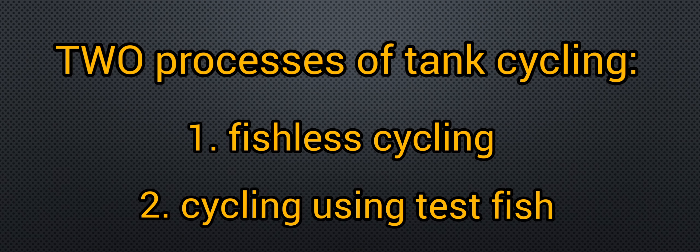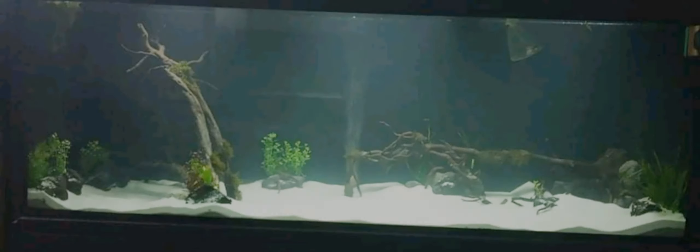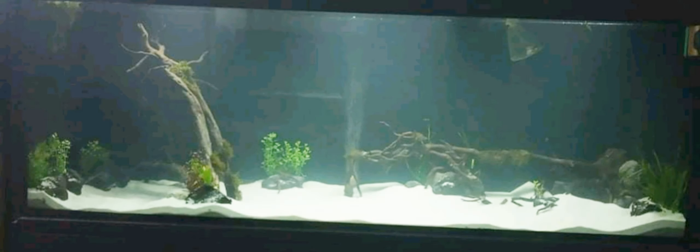There are two processes that fish keepers follow when cycling their tank systems. These are fishless cycling and cycling using test fish — fish that are known to be hardy and can tolerate an environment which does not have a beneficial bacteria colony yet. A fishless cycle, from the name itself, is a procedure wherein the tank system is cycled without using any so-called test fish.